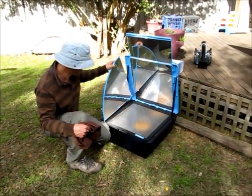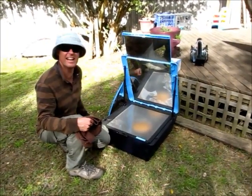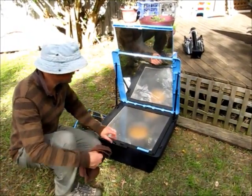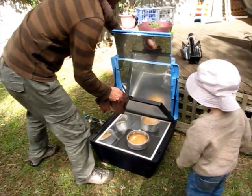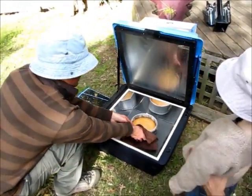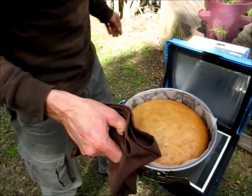It's afternoon now. The cake's been in here about an hour actually, and we've had our lunch — we've had our chicken kebabs and our lamb chops. So it looks like the cake's done. I'll just clip down the reflectors so I can clip that back. And there we go — golden brown, beautiful. Cake cooked in the sun.